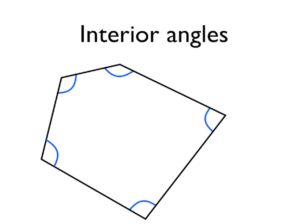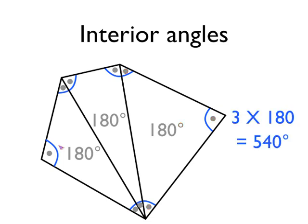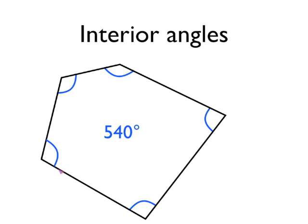Let's have a look at the sum of the interior angles in a pentagon — that's a five-sided polygon. I've split the pentagon into three separate triangles by adding two straight lines. Then if we look at each triangle in turn, we know that the sum of the interior angles in each triangle must be 180 degrees. So there's 180 degrees in the left-hand triangle, 180 degrees in the centre triangle, and 180 degrees in the right-hand triangle. So in the pentagon as a whole, there are three lots of 180 degrees, or 540. So the sum of the interior angles in a pentagon is 540 degrees.